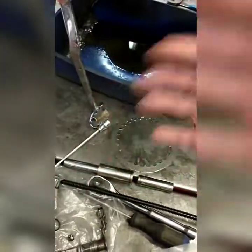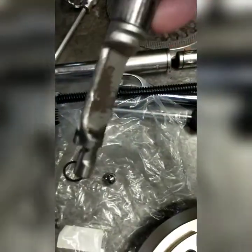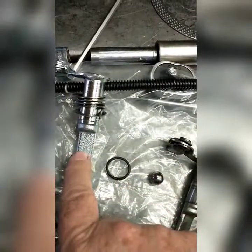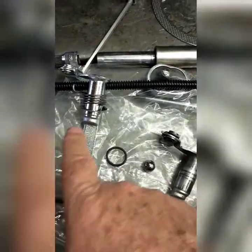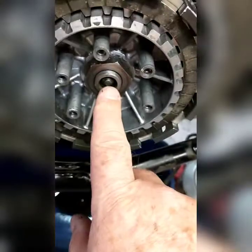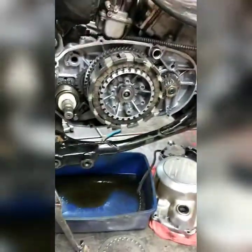This one - he lost adjustment, you couldn't adjust it. This has all been ground on where it pushes here - that ain't no good, you need a new one with a nice fresh good edge. I went ahead and got the new push rod, went ahead and got a new bearing, went ahead and got the new O-ring. This is a water passage - got the new O-ring for here.